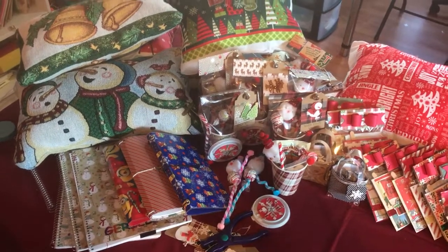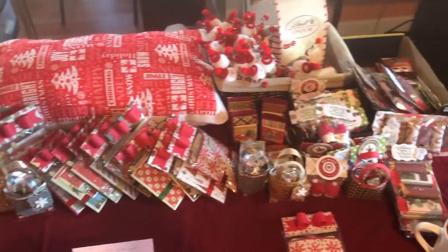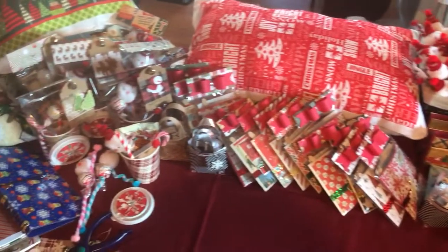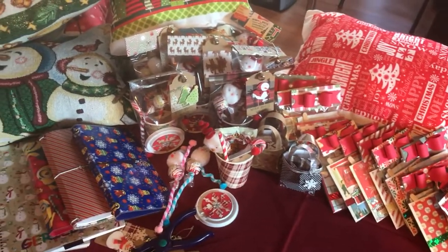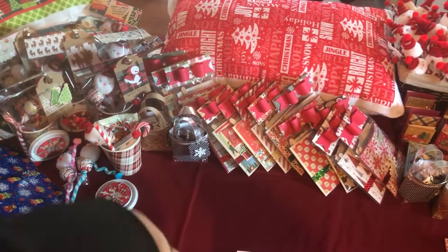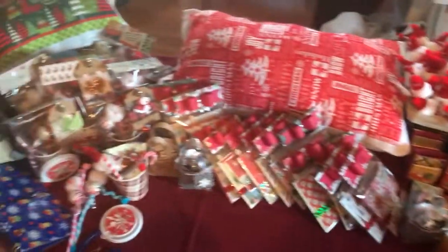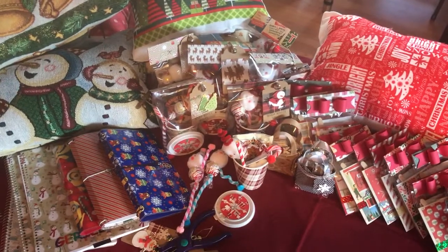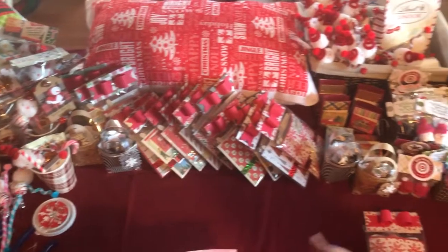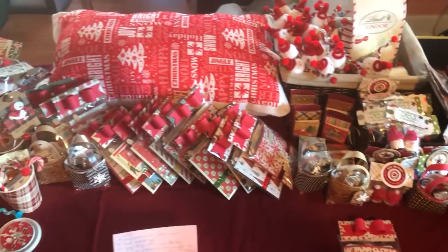Hi everybody, this is Sabrina from the S Factor Studio. We're about to embark on our first annual Christmas Crafts Boutique on Wheels and we're here to share with you a quick video on the items we'll have available. We will not be discussing price in this video because we've partnered with some educators who will be using several of these items as fundraisers, so we'd like to give them every opportunity to solicit the community for support of their program and we want to make sure we're not competing against them in any way.